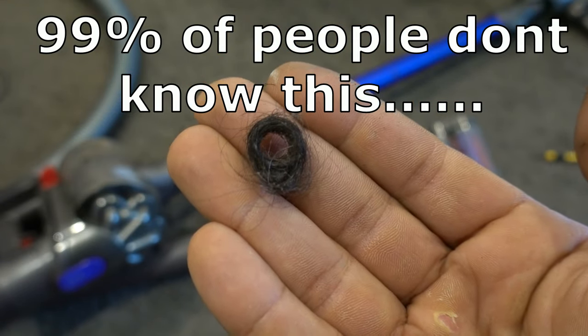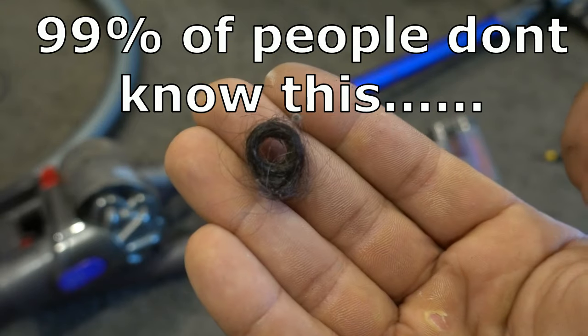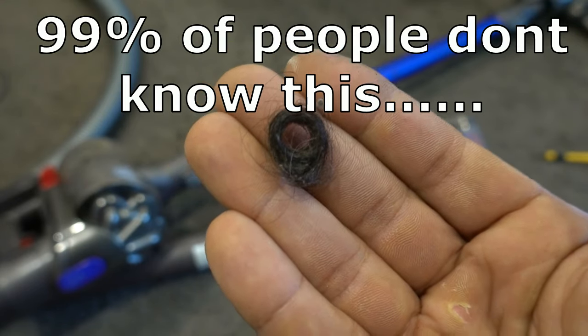Make sure you guys watch this video all the way to the end to find out exactly where this piece of hair was hiding and how it was causing my vacuum cleaner not to work. What's going on guys, I'm Bill and welcome to Bill's Lair 2. Today I'm going to show you guys how to fix the head on a Dyson vacuum cleaner when it no longer spins anymore.